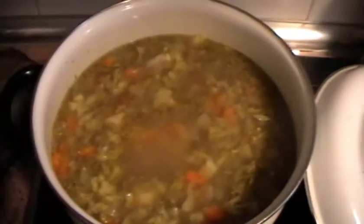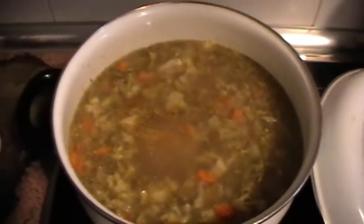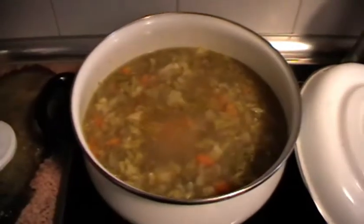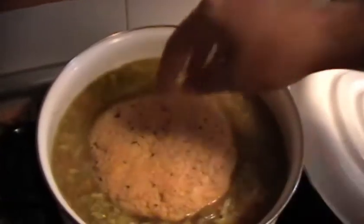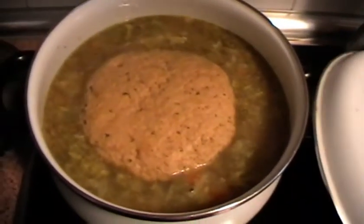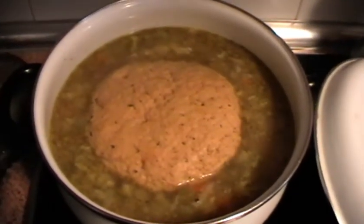El caldito ya está preparado y ahora vamos a introducir el seitan. Lo hacemos despacito porque está quemando y lo dejamos reposar ahí. La idea es que se hinche un poquito más.